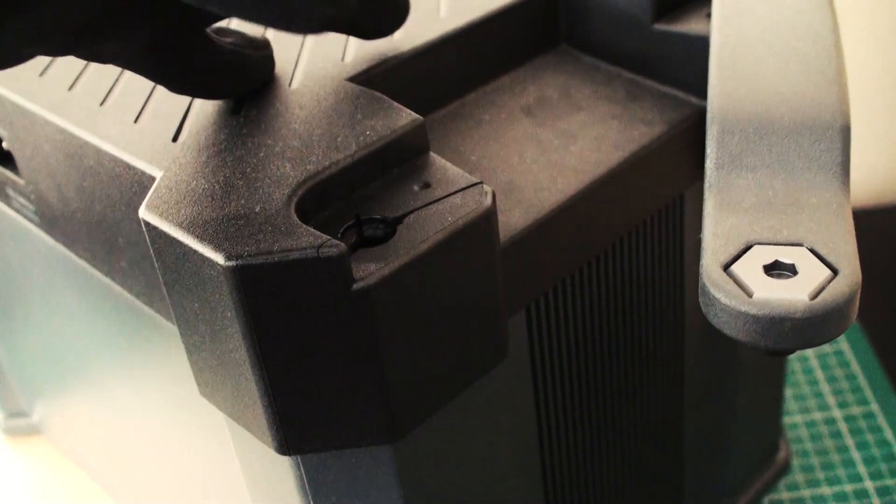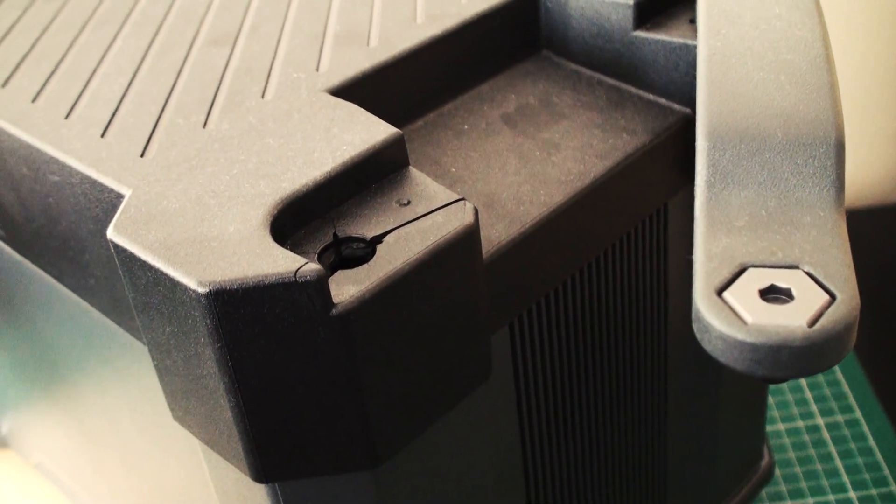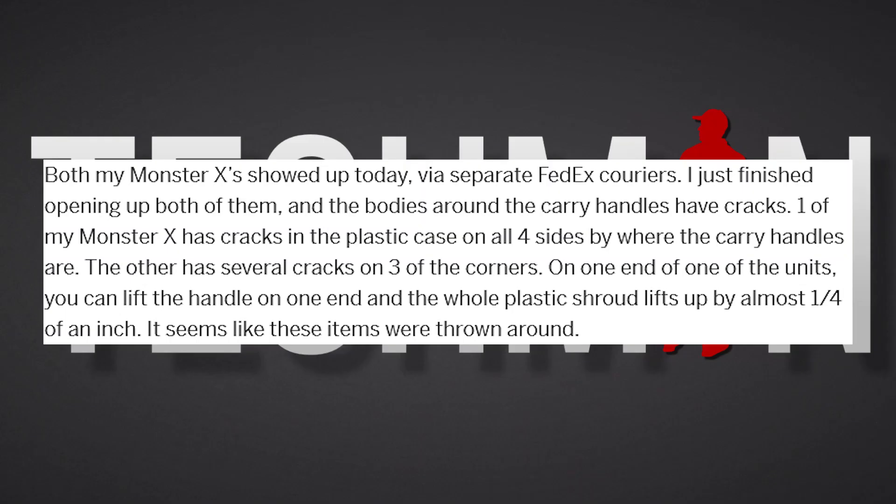Yep, this unit also arrived with cracks around the handles, and now one of the handles have completely snapped off. And therefore I will not be reviewing the All Powers Monster X just yet. I can't recommend a product that has a huge design flaw. Those of you who have been looking at the campaign page would know that tens, if not hundreds of backers have reported to have received units with cracks around the handles, just like this one.